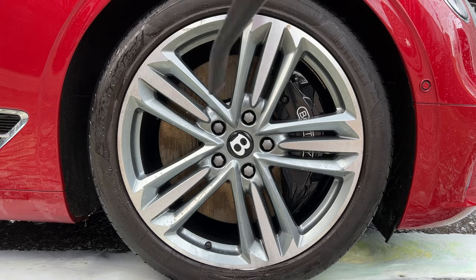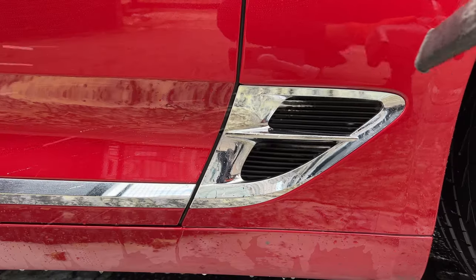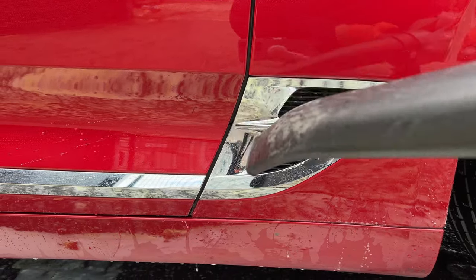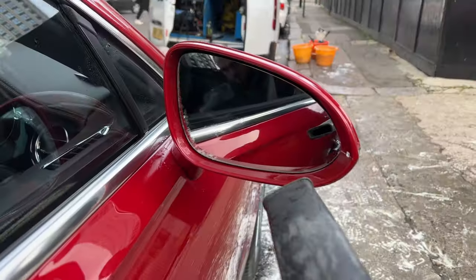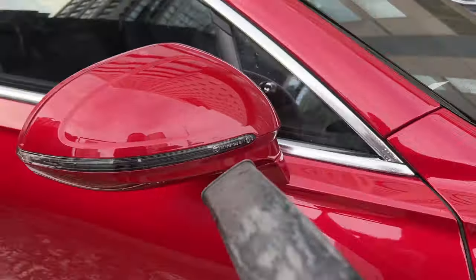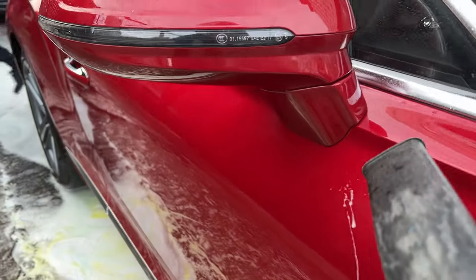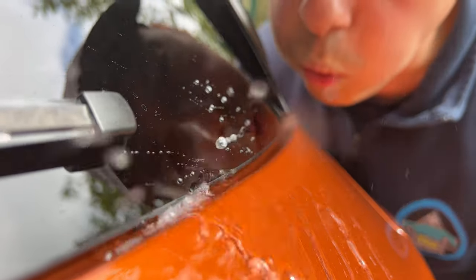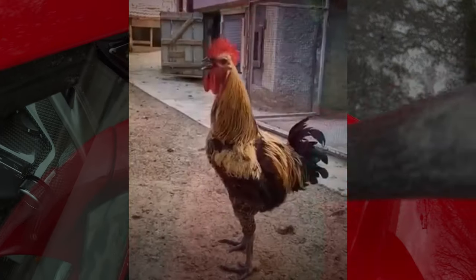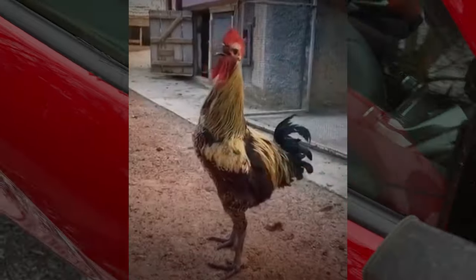Once I finish drying the car, I like to then use an air blower to remove the water from the cracks and crevices. This avoids those annoying post-car wash leaks. If you do not have an air blower, you can use the old school method of blowing it out yourself — just take a deep breath and blow into these areas which typically contain trapped water. Just be careful you don't pass out like this rooster.